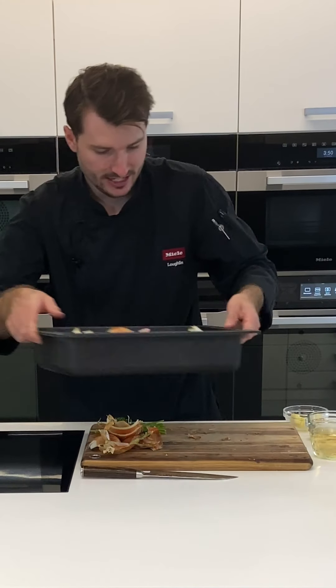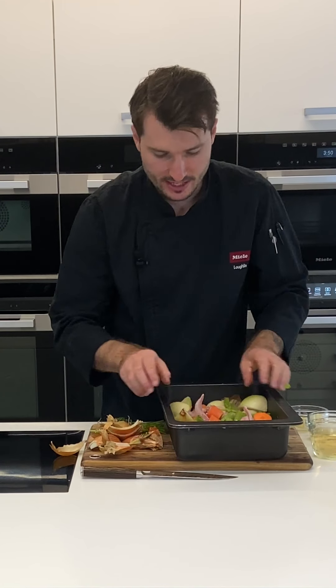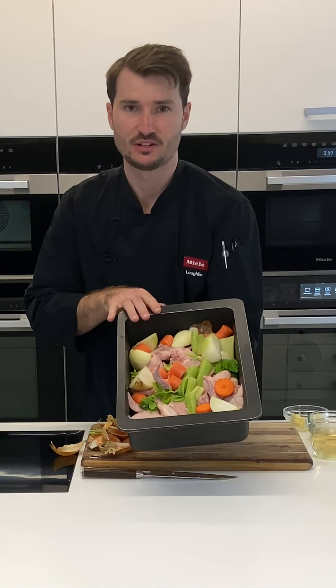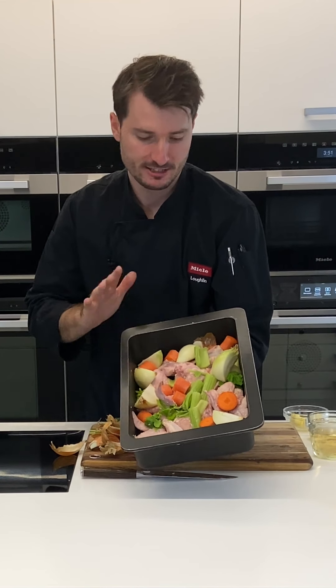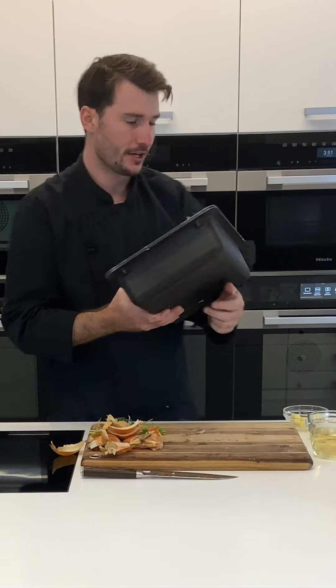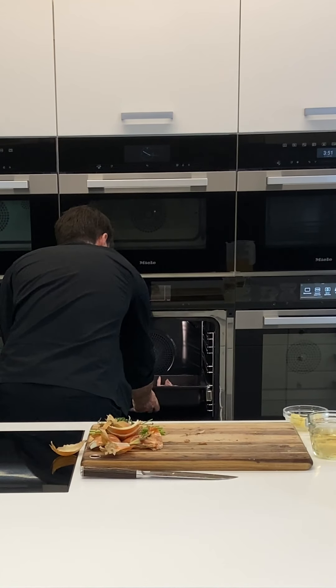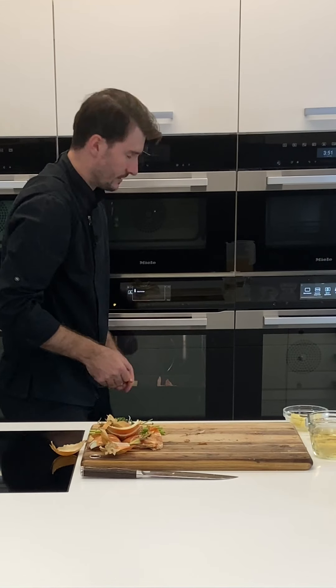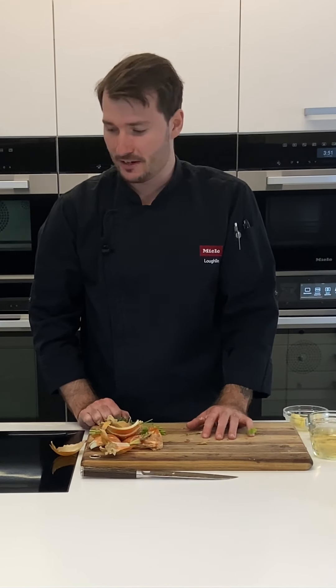That's the last of the onion now. I'll make sure everything is evenly distributed as best as possible. I've got a pretty rustic-looking dish of bones, carrots, celery, and onion — into the oven it goes. 45 to 60 minutes and then we can kick on and finish off this gravy.